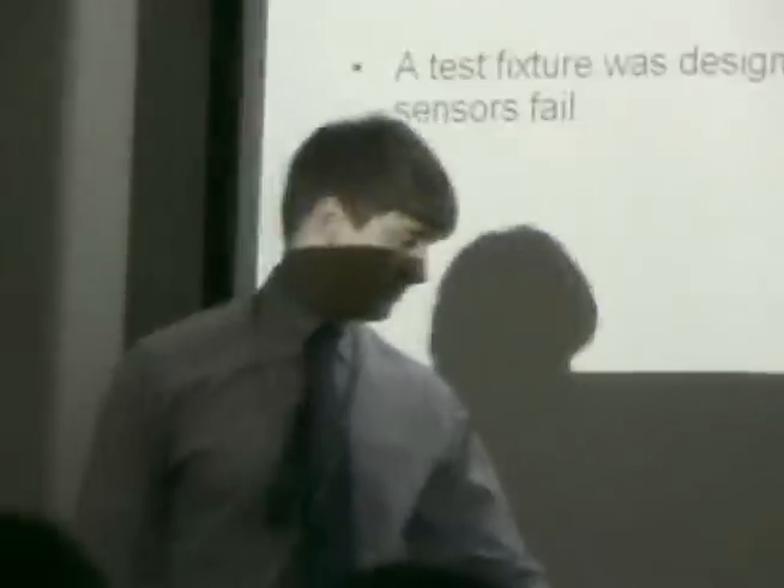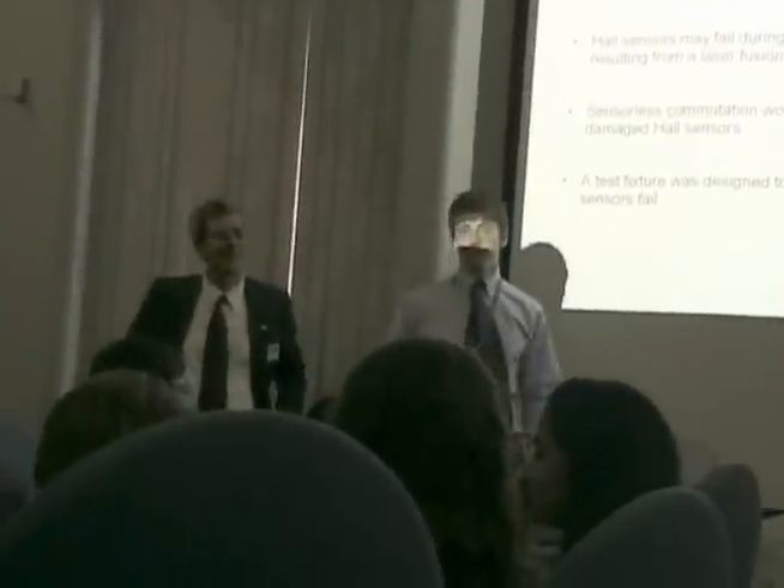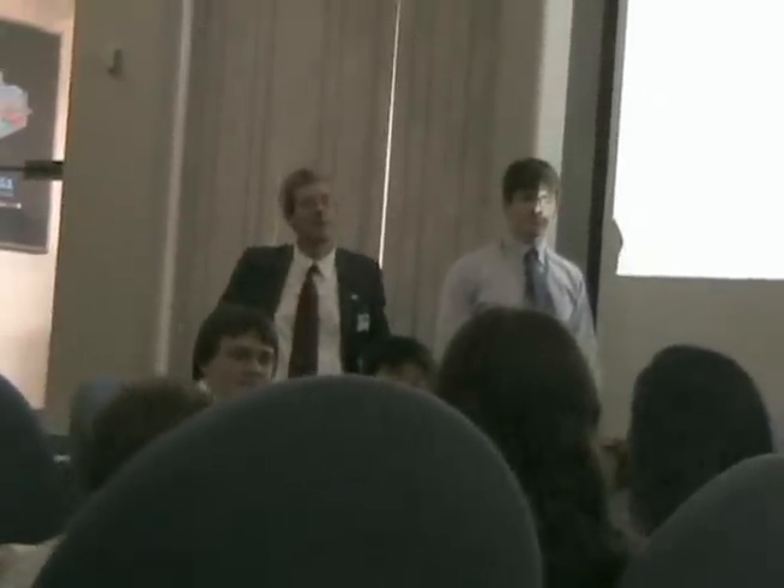Thank you very much. Questions? We did have an actual incident where the hall sensors failed on the target positioner, and one of the technicians came out and did some work with a laptop and was able to recover control of the motor. Is the approach that was used then the same as what you developed, or did you come up with a new way of doing it? I do not think sensorless commutation has been used at LLE at all. That was possibly using the encoder, which is a different method used to determine the orientation. That can also fail, which is what usually fails, but sometimes the motor can operate without either the encoder or the hall sensors.